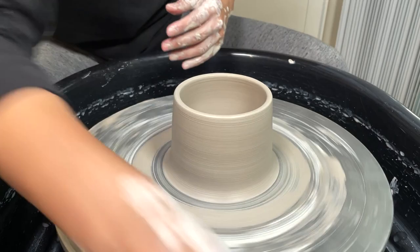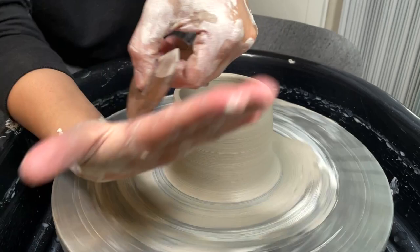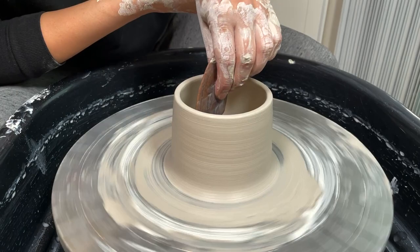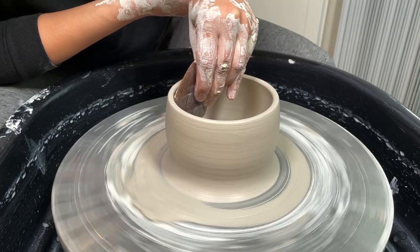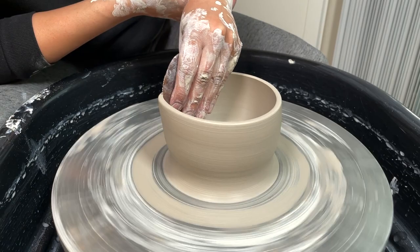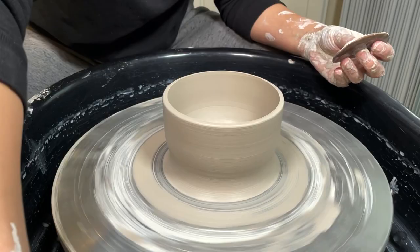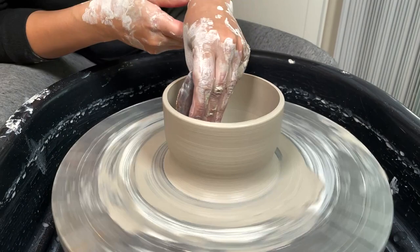Now we're ready to start shaping our bowl. Grab your wooden rib tool with the circular, thicker side facing the base — this will be held in your left hand. Dip the tool so it glides up the side. Your left hand is supported by your right, elbows on your leg. Apply pressure to the wall starting from the base and slowly make your way up to shape your piece. Clay will come off during this step — wipe it right off and continue. We want to be careful that we don't have sitting water in the base of our piece, as that will lead to cracking. Use your sponge to wipe any sitting water.